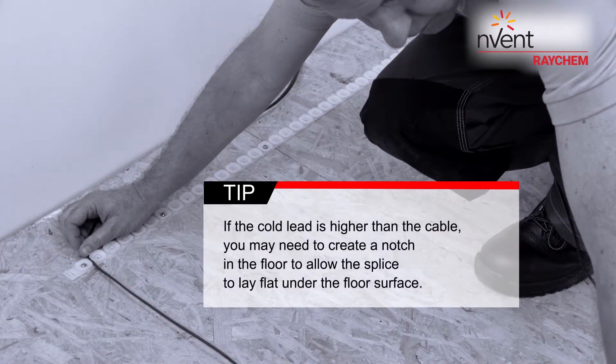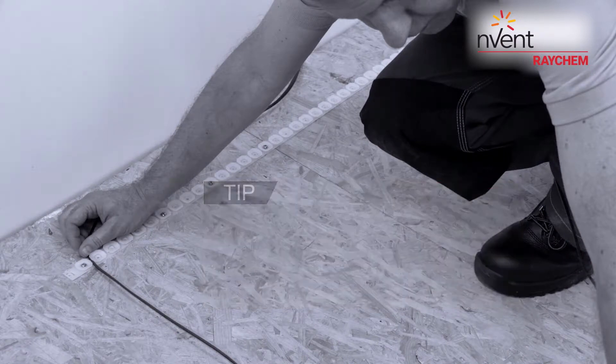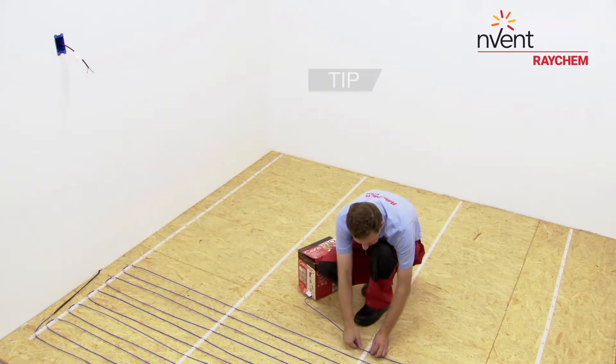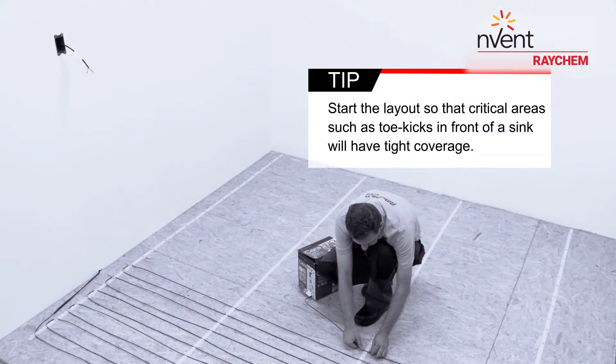If the cold lead is higher than the cable, you may need to create a notch in the floor to allow the splice to lay flat under the floor surface. Start the layout so that critical areas such as toe kicks in front of a sink will have tight coverage.